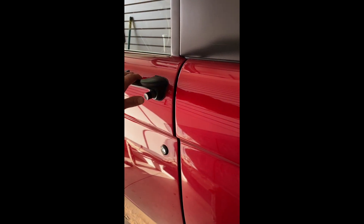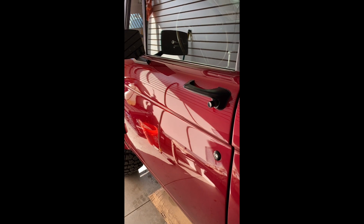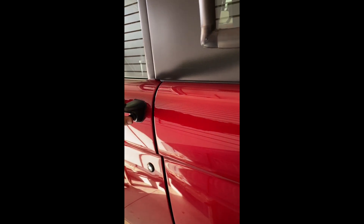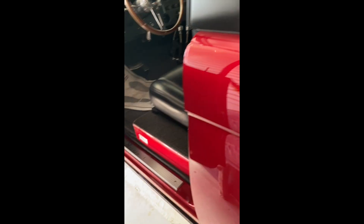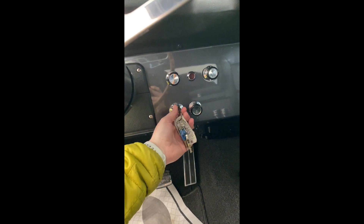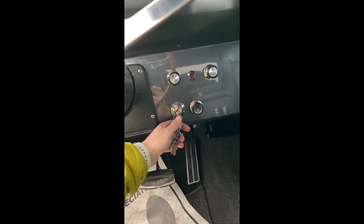Hey guys, sorry this is taking so long, but here's the cold start that everybody's been requesting. It's been sitting for about a week. So here you go. It's got an in-tank fuel pump, so turn it on and let the pump cycle.